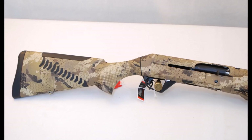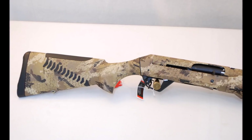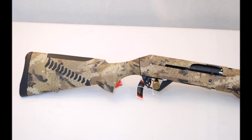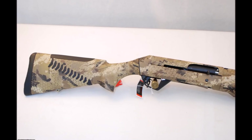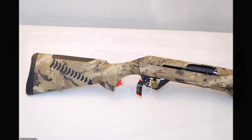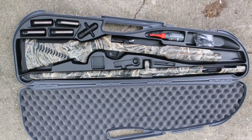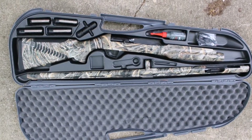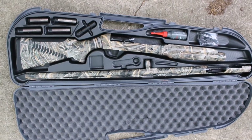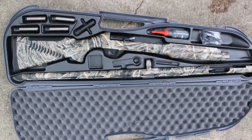Benelli relies on the recoil forces of the fired shell to operate its action. With very few moving parts, these are rugged and reliable shotguns that can shoot shells from light target to 3.5-inch magnums without adjustment. When the gun is fired, a carefully calibrated spring holds the bolt head tightly in battery until the gun stops recoiling, then it unlatches the action and the stored inertia cycles the gun while leaving little firing residue in the action, making for easy maintenance.